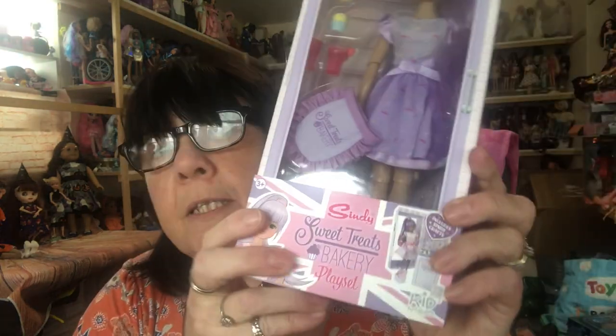Hi everyone, today I have the third and final video of my Cindy Playline unboxings to share with you. So today we have the Sweet Treats Bakery and the Riding Club playset.